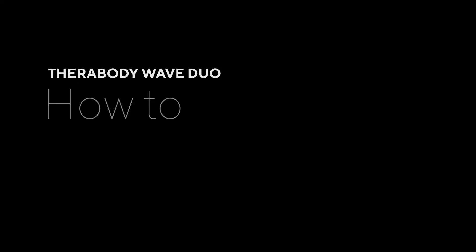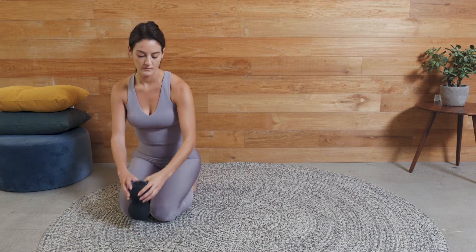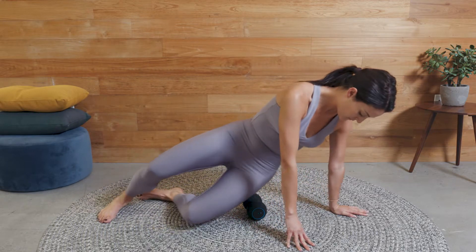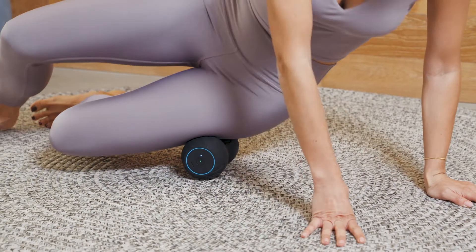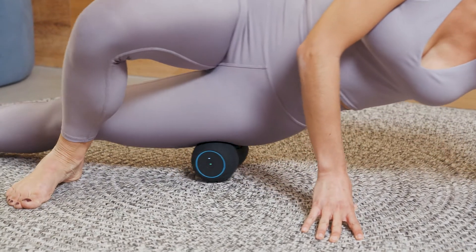Let's take a look at how we can use your Wave Duo on your IT bands. Start by turning on your Wave Duo and adjust the speed to your desired frequency, then place the device on the floor. Lower your body onto the Wave Duo in a side-lying position with your opposite leg crossed in front for support.